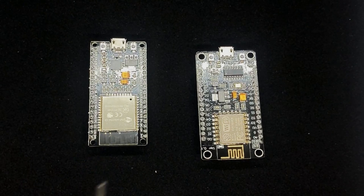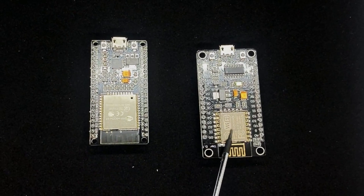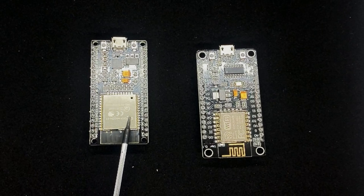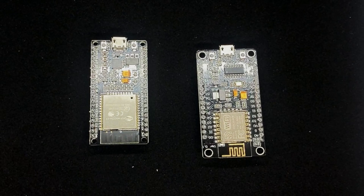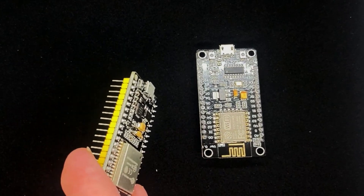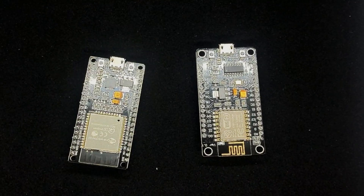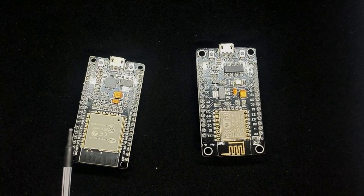The ESP32 is also a dual core processor that can run 32-bit code, whereas the 8266 is only a single core processor and I believe it only runs up to 16-bit code. Similarly to the Raspberry Pi Pico, this is a dual core processor. This particular development kit has 38 I/O pins to connect to various sensors or LEDs, and the ESP32 has tons more I/O than the 8266, allowing for a lot more connectivity. Because it features Bluetooth Low Energy and Bluetooth Classic, there's lots of potential for more connected projects.